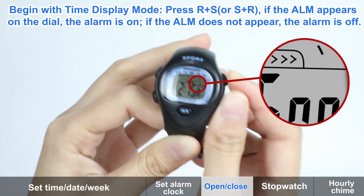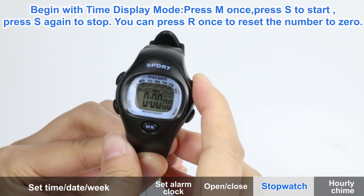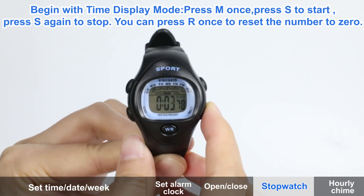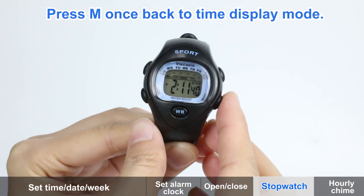Press R and S buttons to turn on or turn off the alarm. Press M key once, then press S key to start the stopwatch. Press S key again to stop. Press R key to reset the number to zero.